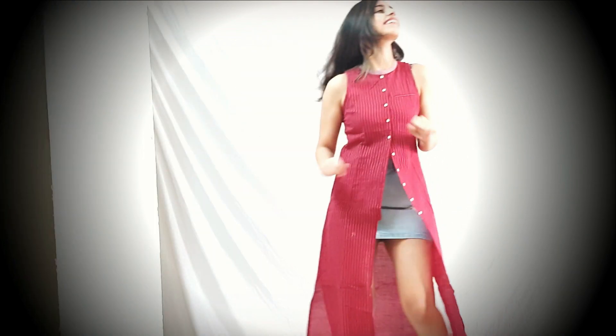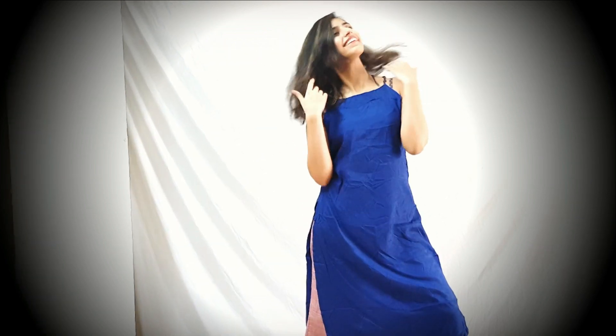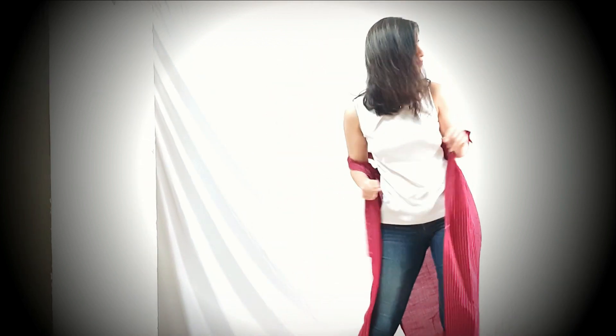Hello people, welcome back to my channel. I'm Vasundhra and today we are gonna check out 6 outfits that I have styled with a button-down kurta set which I personally feel is perfect for summer. If you haven't subscribed yet, please do it right now, give a big thumbs up to the video and let's get started.